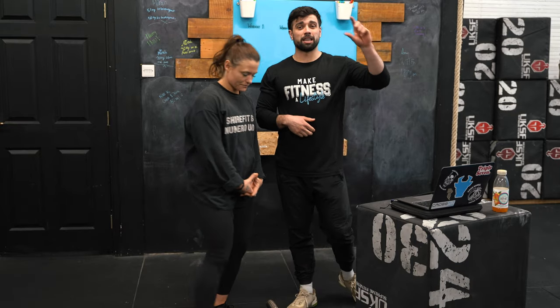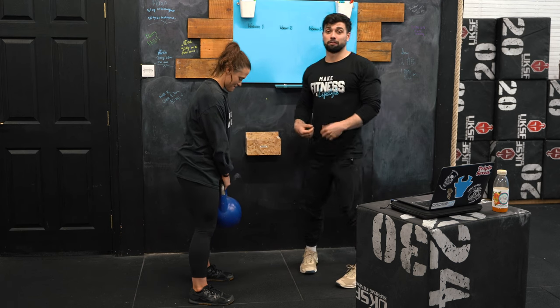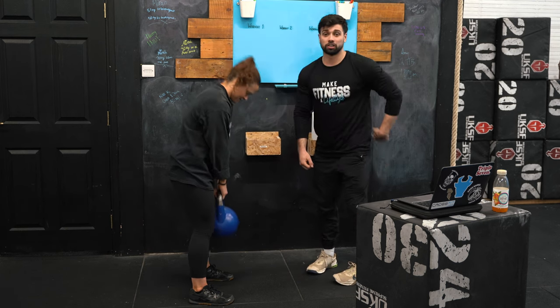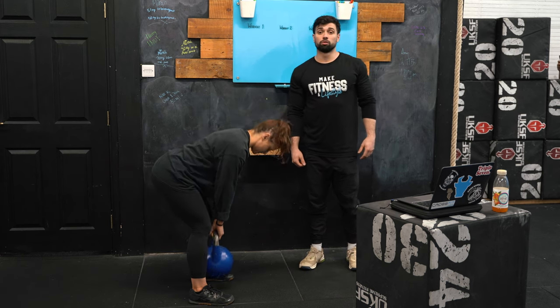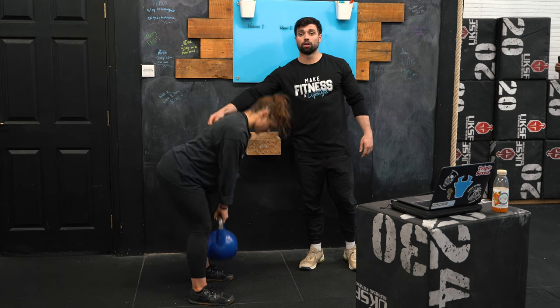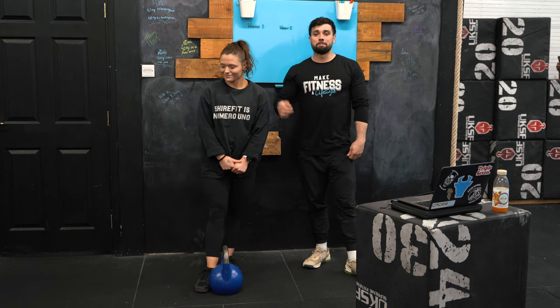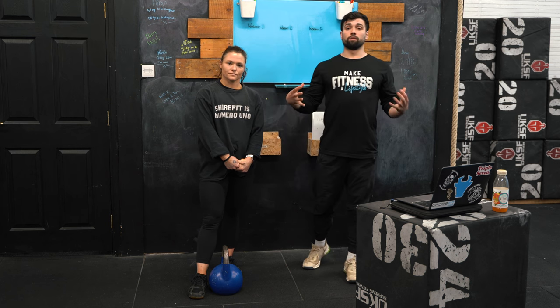The first short-term fix is reducing range. The biggest factor for most people is mobility. If you're someone who can't go down to the floor — like me, anything below the barbell starts to load my lower back — you can reduce the range so you can maintain that spine angle and actually get the hamstrings working. The next short-term fix is reducing load. It might be an ego hit for those of you who want to RX everything, but if you're loading your lower back, we'd rather you go a little lighter on that weight and actually get those hamstrings working.